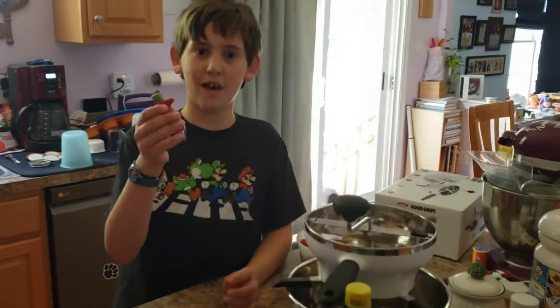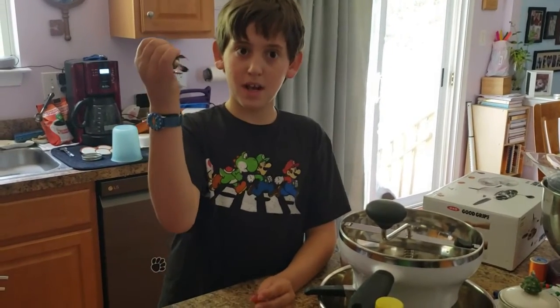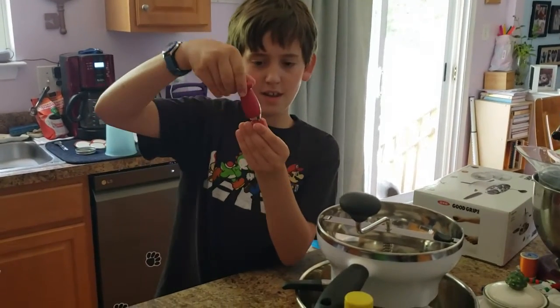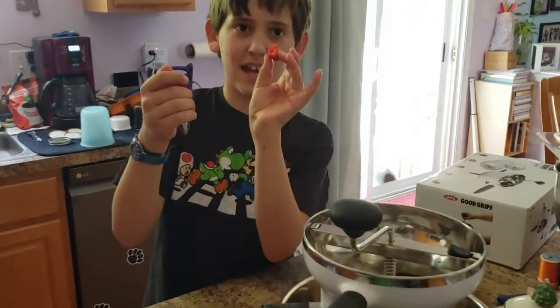The first step is to get a chefing tool. I got this one at Williams-Sonoma. You press and hold the green button, grab the green of the strawberry with it, release, push it in, twist, and pull it out — and now the green is out.